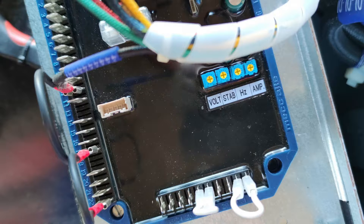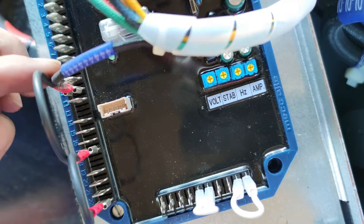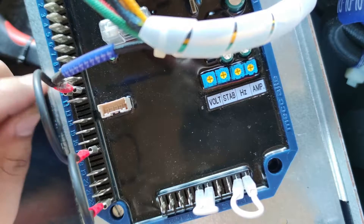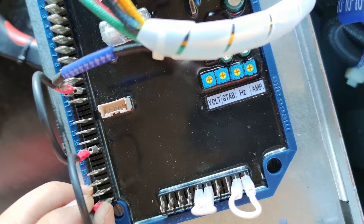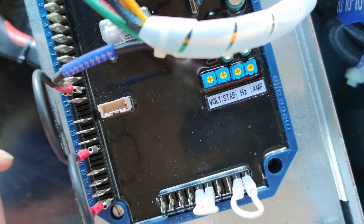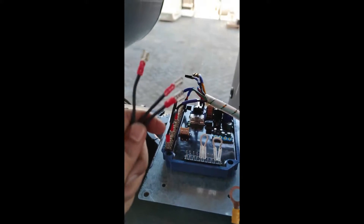Based on our diagram, here are our neutral connections. This is the neutral — the black color, number four. I'm jumping number four connected to number 11 from our AVR, then jumped to 17 and 22, because we're using the sensing for the 150 to 300 range. Our nominal voltage is 415V, so it falls within that range.